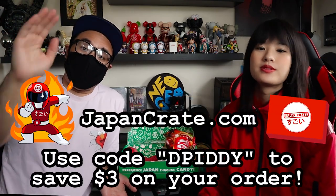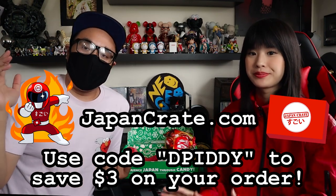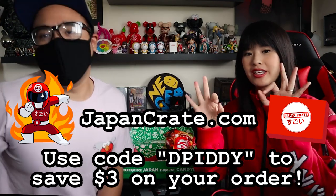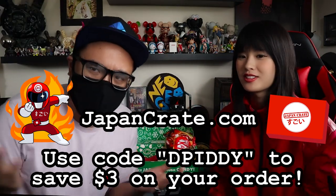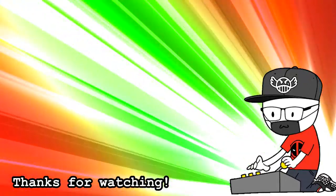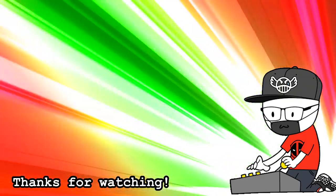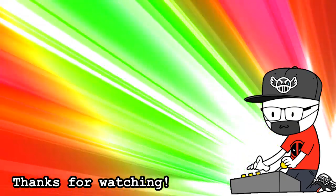Once again, if you want to sign up to JapanCrate and subscribe to their monthly boxes, go to JapanCrate.com. Be sure to use code DPITY to save yourself $3 — cause why pay full price? I'm helping you guys out. Since this is a Christmas box, we wish you guys happy holidays and all that stuff. Eat lots of candy, be merry, spend time with your family. Happy holidays guys. Bye!